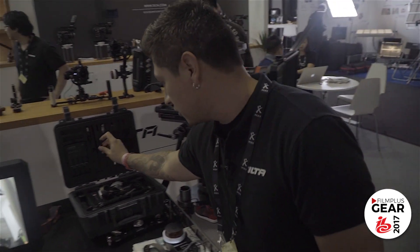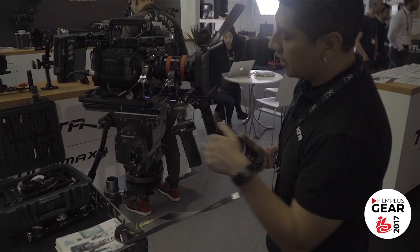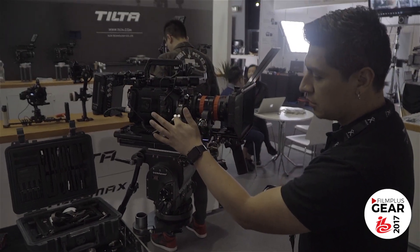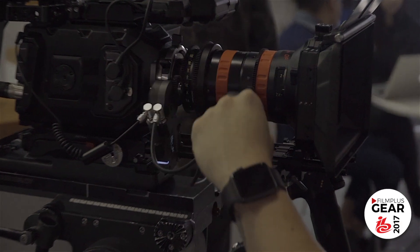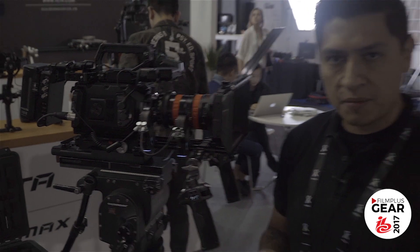The package retails for about $1,200 US. That comes with the two handles, the hand unit, and two motors with the limo cables as well as the D-tap to power cables. We also make run-stop cables for Panasonic, Blackmagic, Red, and Arri — we just don't have the cable for Canon just yet.